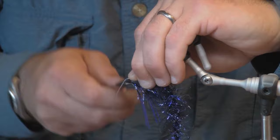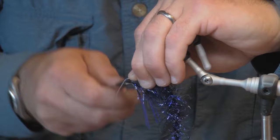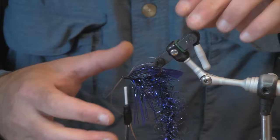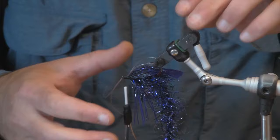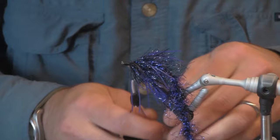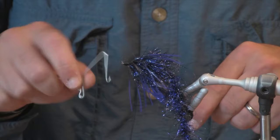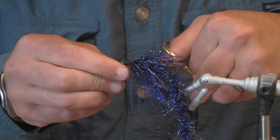Once I think I have them where I want them, I'm just going to tightly bind those ends down, and then I'll check one last time to make sure they're in position. I'll then turn my hook back over and clip off that mono flush with the eye. I'll go ahead and whip finish. The last thing I need to do is just get that mono out of the eye — I'm going to flip the hook again.